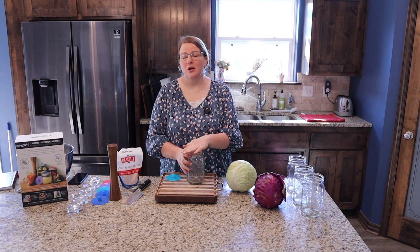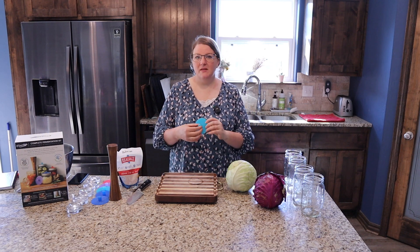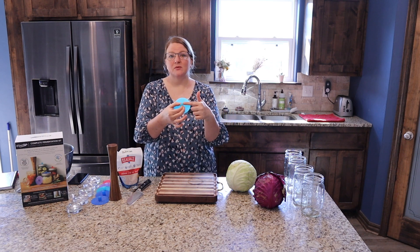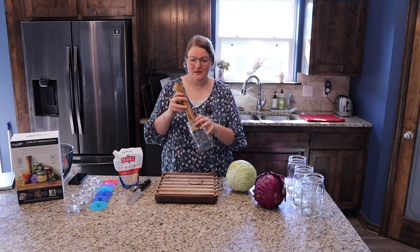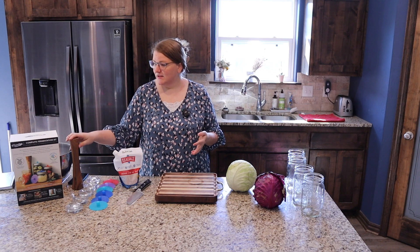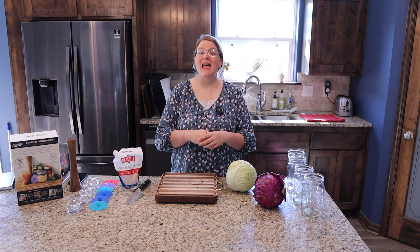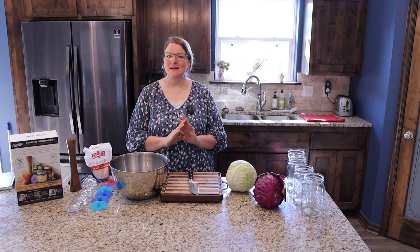A few other tools I love but are not necessary: I have these canning weights from Mason Top — pickle weights that hold down the ferment so it stays below the liquid. You can also use a sterile clean rock or anything heavy to push it down. These are called pickle pipes and they're wonderful for setting and forgetting your ferments. Without them, gas builds up and you have to burp the jar daily, but the pickle pipe releases that pressure automatically through a small hole on top. I also love the Mason Tops pickle packer, which fits into jars and is great for smashing the cabbage down. You can buy them all separately but it's more cost effective to buy the whole set — it comes with four weights, four pickle pipes, the packer, and a recipe book. None of these are 100% necessary, but they make life a little easier.